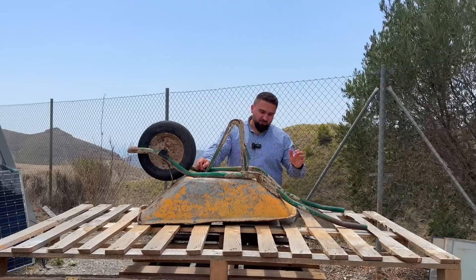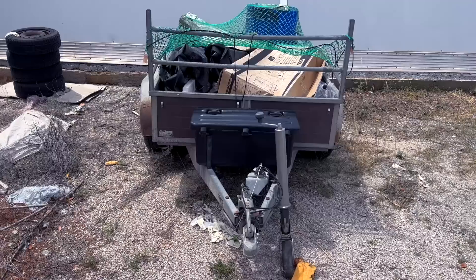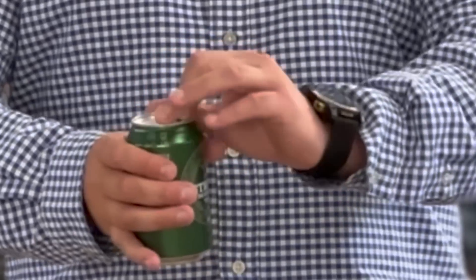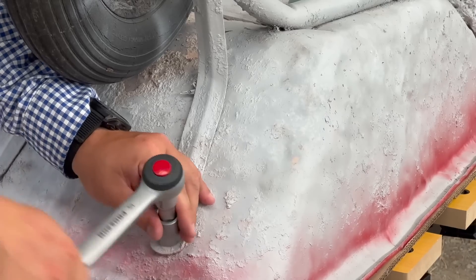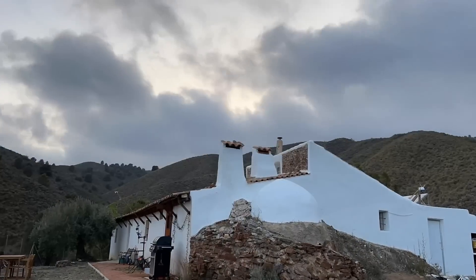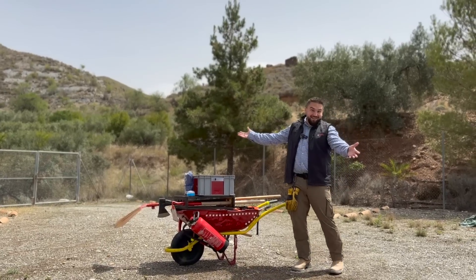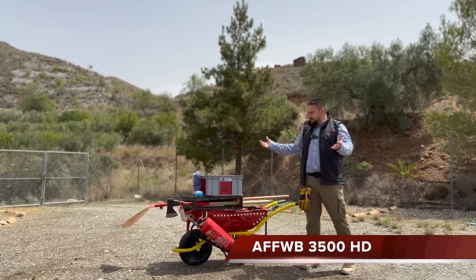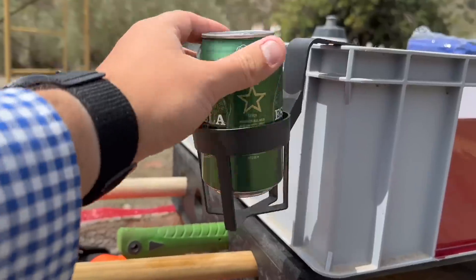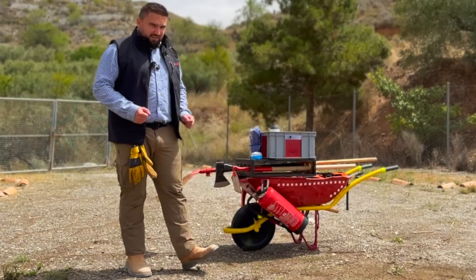So the idea is to make a fire engine out of this wheelbarrow. Why a wheelbarrow? Because I kind of collect them. I present to you the mighty AFF VW B 3500 HE. I implemented a lot of real-world firefighting stuff into this build but with some personal touches. Let me show you around.